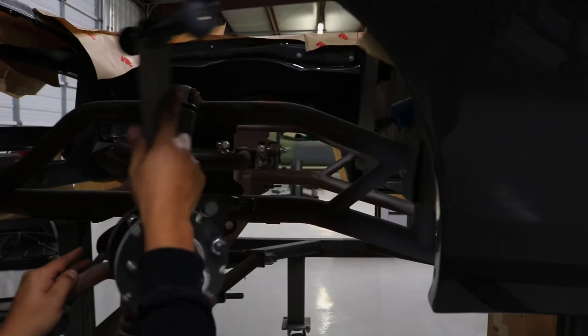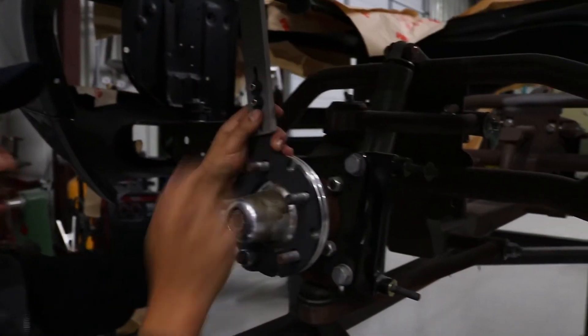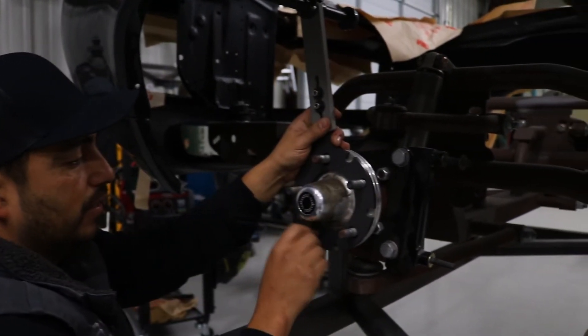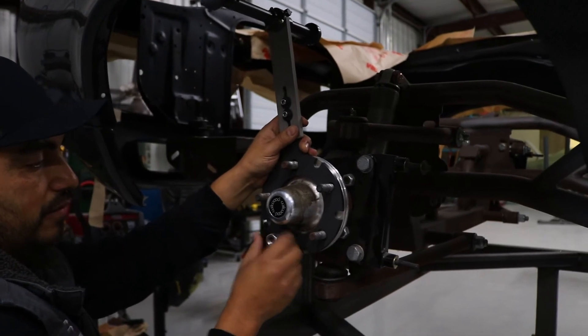You actually want to have the inner fender well on the vehicle when doing this so you can get the true measurements and make sure you're going to have proper clearance on the tires.